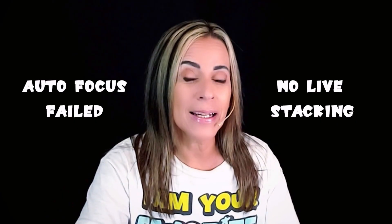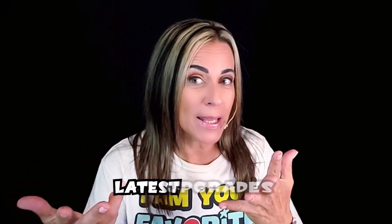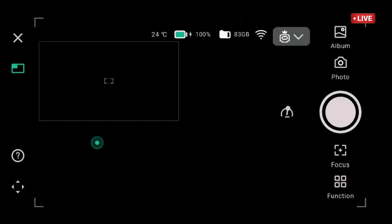Out of focus, it didn't want to do the live stacking, and also errors regarding the dark frames. I believe it's probably related to the latest upgrades, so let's see what's new as we get constant upgrades.